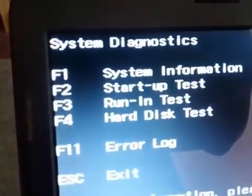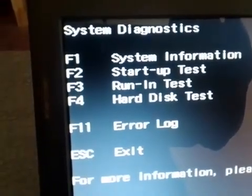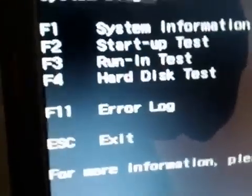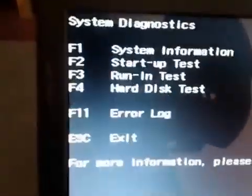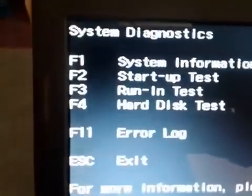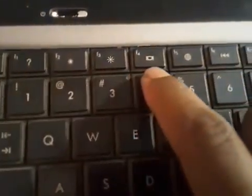After pressing F2, you get the system diagnostics menu. It tells you: F1 for system information, F2 for startup test, F3 for running test, and F4 for the hard drive test. I am going to press F4 to test whether my hard drive is working properly.